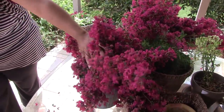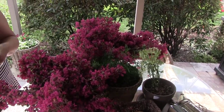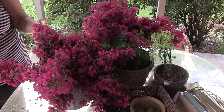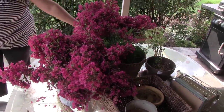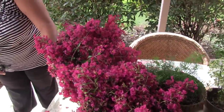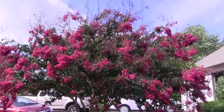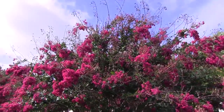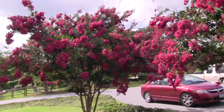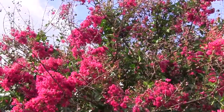These are some crepe myrtle limbs I'm trimming to make room for Tony to cut the grass. It's rained a lot so they're kind of wet and leaning over. I would never bring these in the house because they'll fall everywhere. These are the crepe myrtles — they've got a bunch of blooms coming out, and I've just trimmed most of the low-lying limbs.